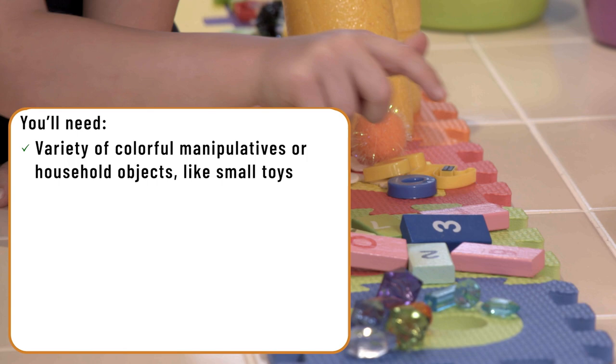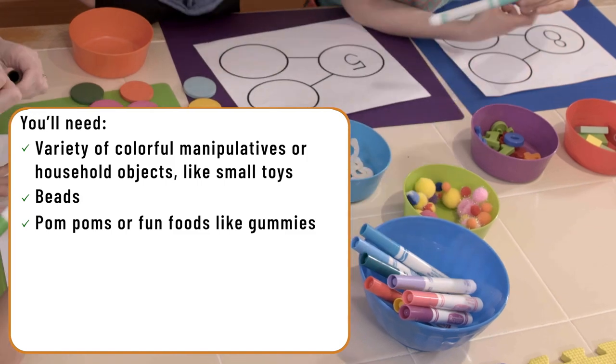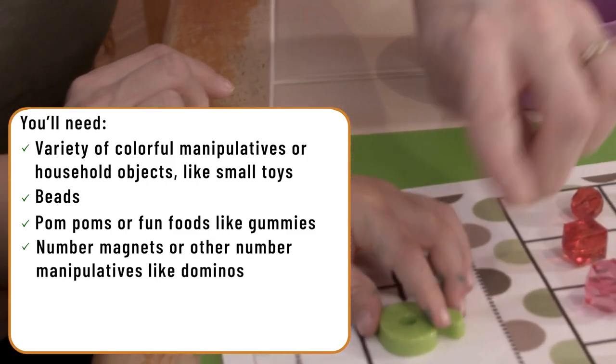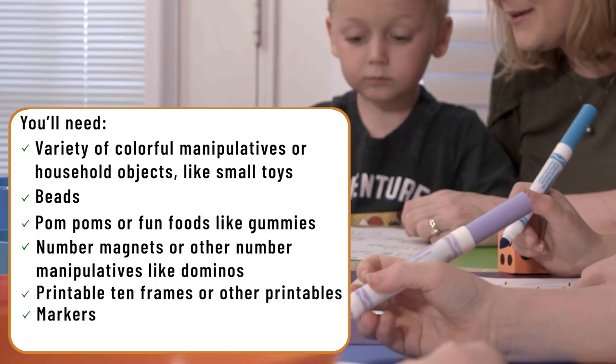You can use a variety of colorful manipulatives or other household objects like small toys, beads, pom-poms, or even fun foods like gummies. Number magnets or other numbered manipulatives like dominoes, printable 10 frames, or other printables, markers, and dice all work great.